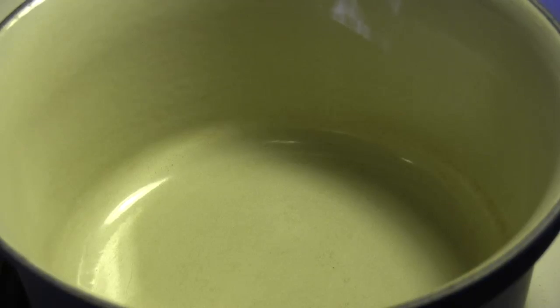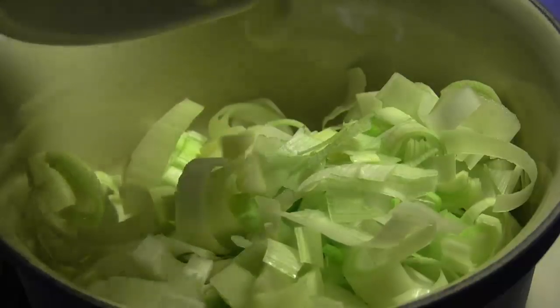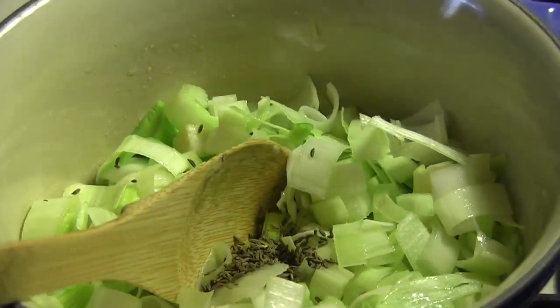Now, I'll get a pot hot on the stove and put in some olive oil and throw in the leeks and the garlic and let those start to soften up a little bit. At this time, I'm also going to throw in some caraway seed and strip a few sprigs of thyme into the mixture.